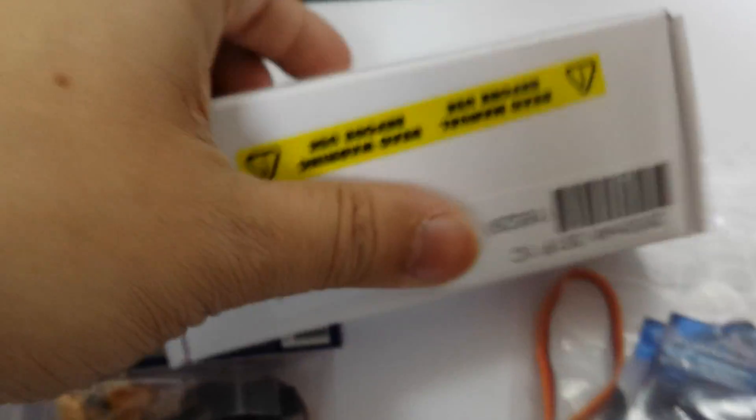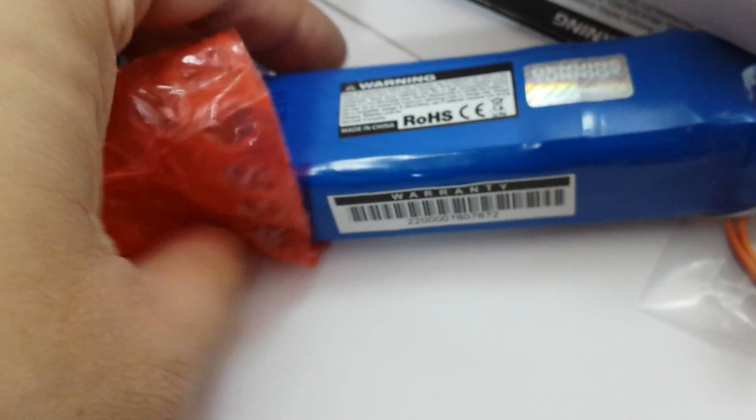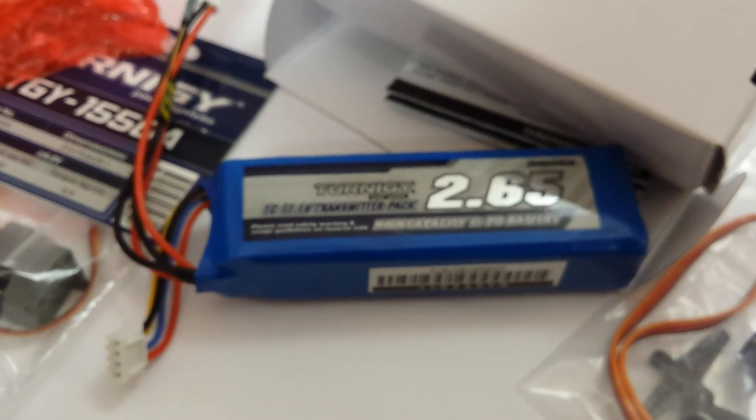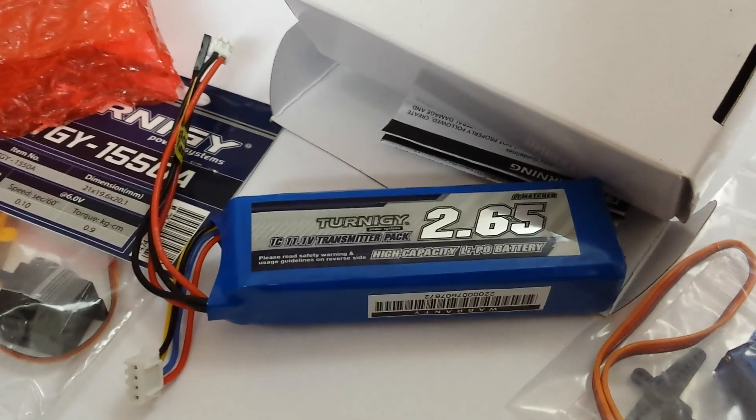I'll do a more in-depth video about LiPo batteries, but I just want to show you some examples quickly. Be careful with storage of these — I keep them in a tin in a little fireproof bag, because these can go into flames. Things like that are very rare, I've heard, but it can happen, so it's good to be on the safe side.